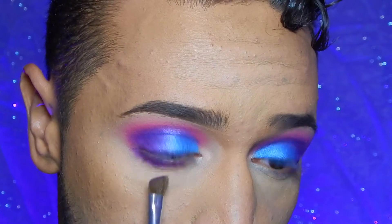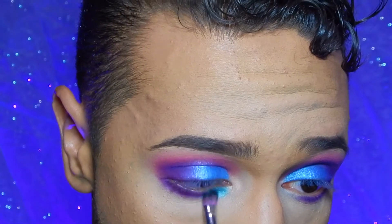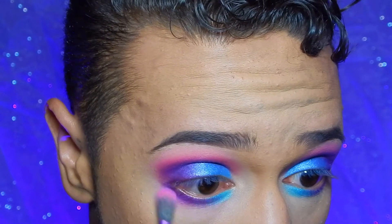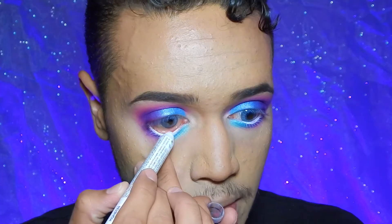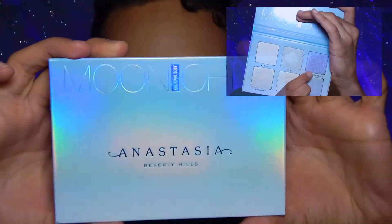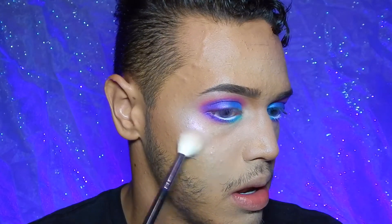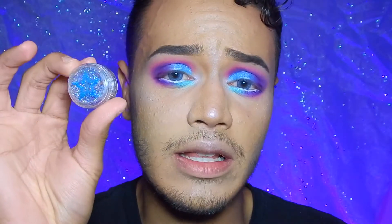Now I'm taking that purple shade from earlier and putting it right in the bottom lash line. Then I'm taking a little bit of that shimmery green from the NYX palette and placing it in the inner corner of the bottom lash line. Taking a tiny bit of that pink to diffuse the purple and green on the bottom lash line. Now I'm taking the NYX Jumbo Pencil in Milk and applying it to both waterlines to make them look a little more cartoonish. For highlight I'm going to use the Anastasia Beverly Hills Moonchild Glow Kit.